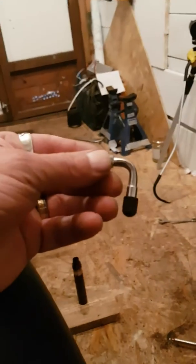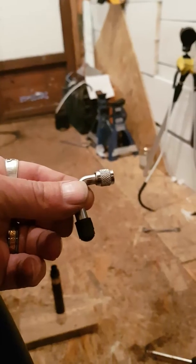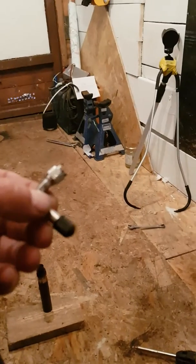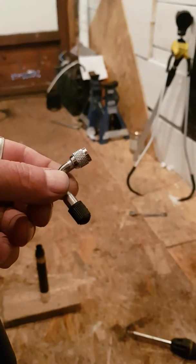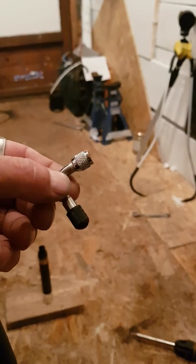So what I did was I got one of these — one of these wee angled tyre inflator things. I got it from Halfords. I'm not advertising them. And it cost me about three quid, so I got two of them — one for in my bag and one for in the shed.